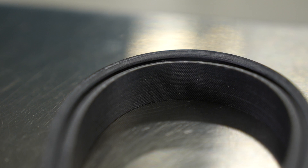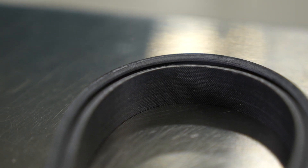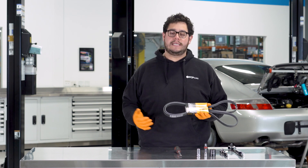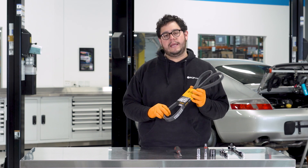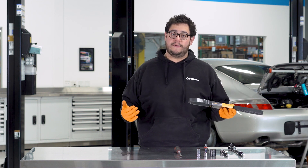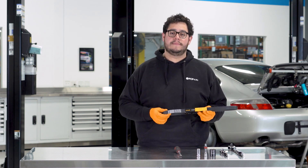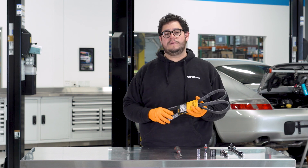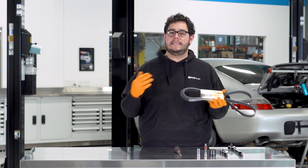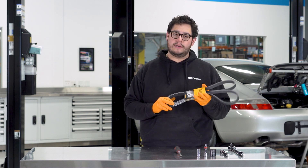A couple reasons you might want to look into this before starting this job. Belts over time age just like anything else. Through heat cycles and running time they tend to deteriorate. Sometimes they break and crack, and sometimes if they go even further than that they will snap and you can have bigger problems down the road. This belt is responsible for running your water pump, your alternator, power steering pump, and AC compressor if you have one — so a very critical component.